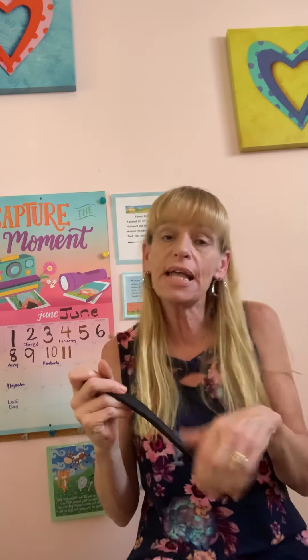There was a man lived in the moon, in the moon, in the moon. There was a man lived in the moon and his name was Aiken Drum. And he played upon a ladle, a ladle, a ladle. He played upon a ladle and his name was Aiken Drum.